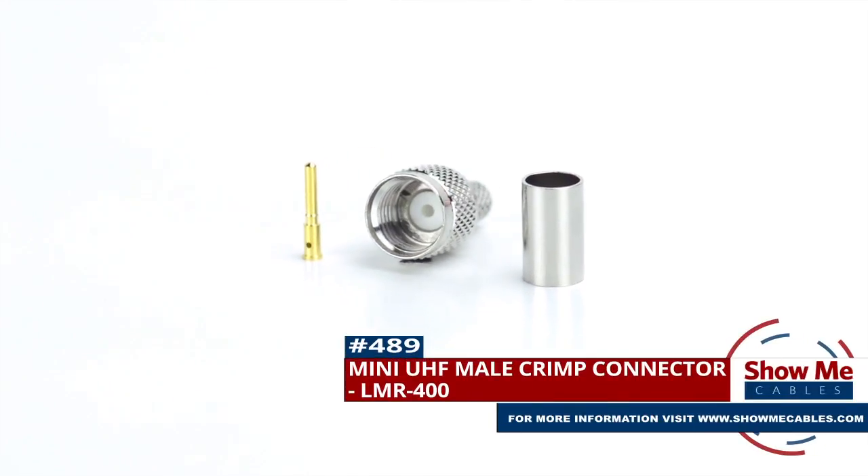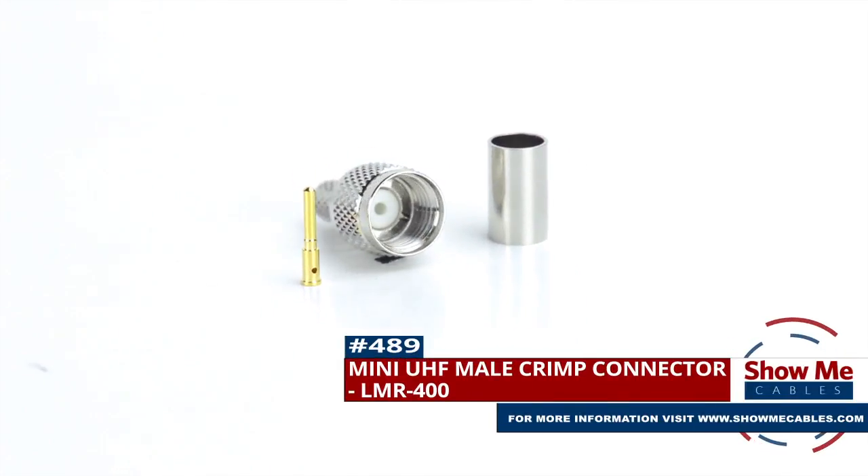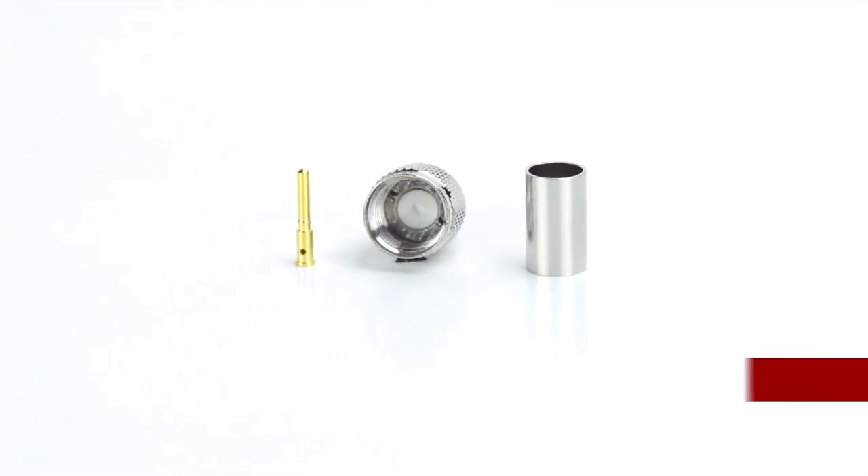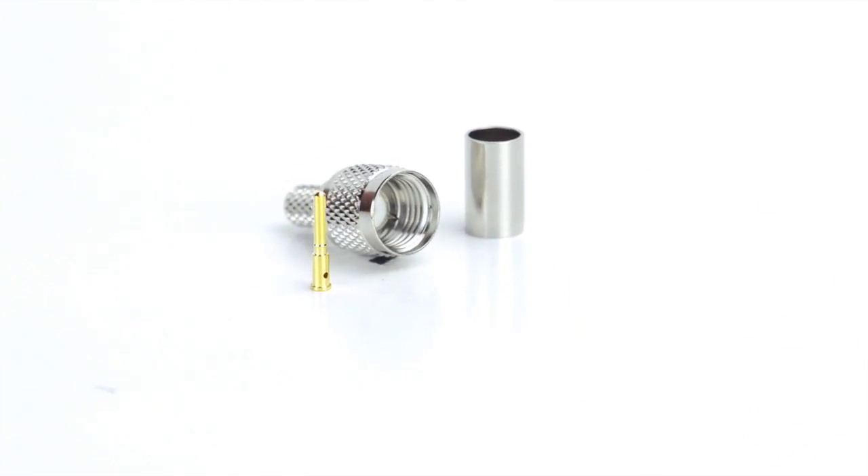Are you looking for a quick and easy DIY installation or repair for your coax cable? Our Mini UHF male crimp connector for LMR400 will provide a simple solution for your wiring needs.